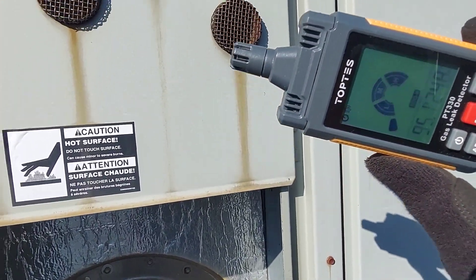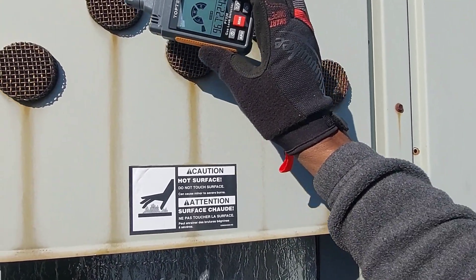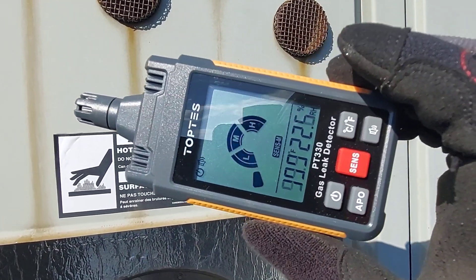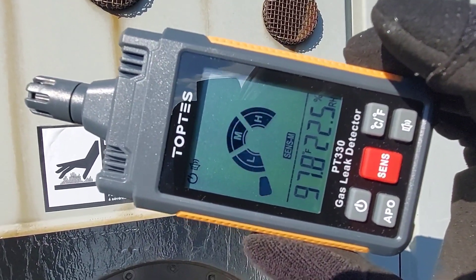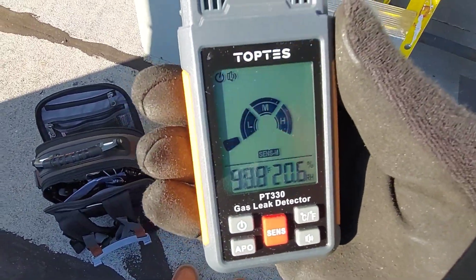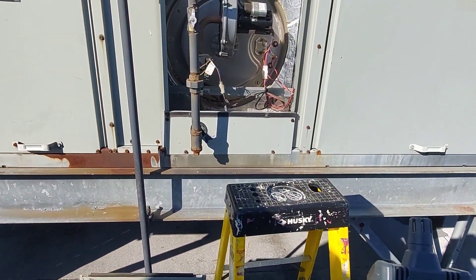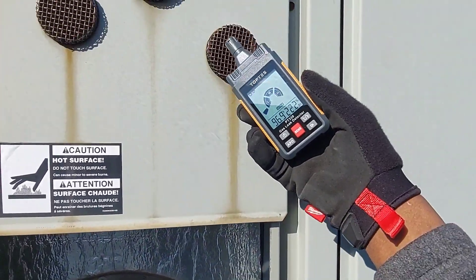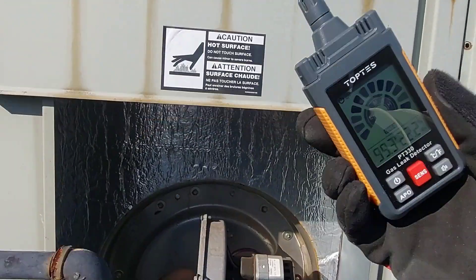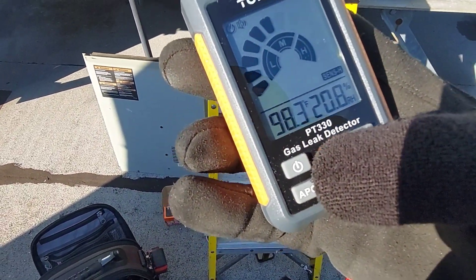The furnace is going to lock out and stop. The gas valve is closed — that's just the fan moving air now. The temperature has dropped from 120°F down to the 90s. I'd say this is a pass. You can see in real time it does work. The gas valve opens again — I can smell the gas. We go from medium sensitivity to high sensitivity for the next test.